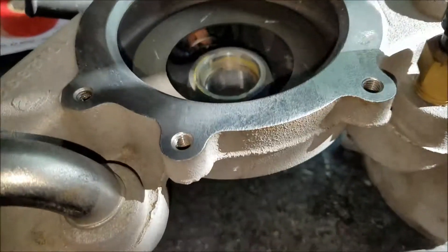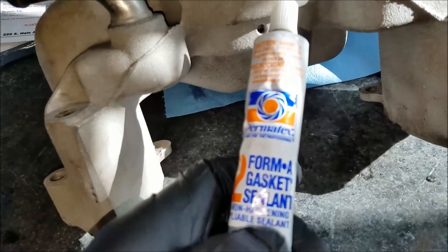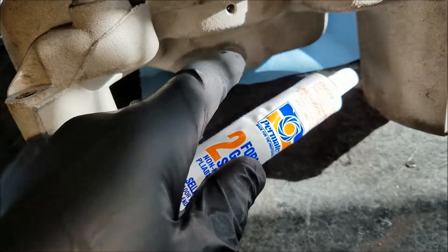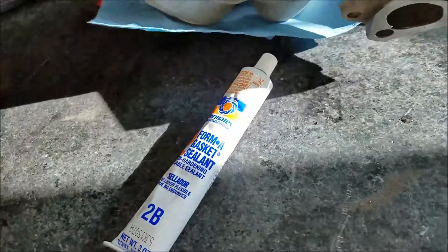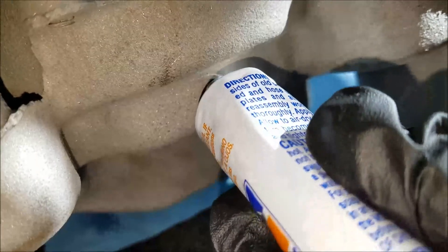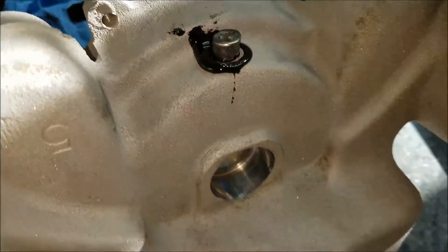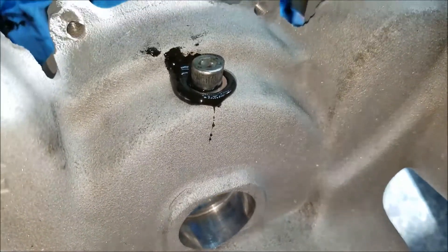After cleaning and washing out the water pump, I'm going to use Permatex Form-A-Gasket for capping the weep hole and also for installing the freeze plug. I put a little down into the hole so it pushes through. Then I tightened down the stainless allen screw — that's pretty much it for that part.